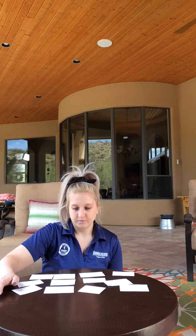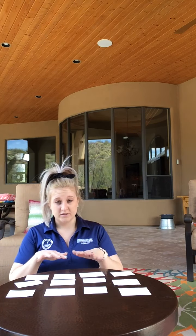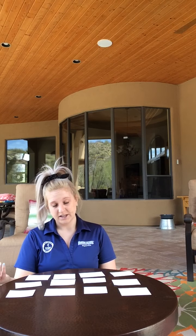So what you're going to do is, once you write them, you're going to spread them all out like this. And then you have to make sure that you remember they're in a row and that you put them back where you got them so that you can memorize where to put them again.